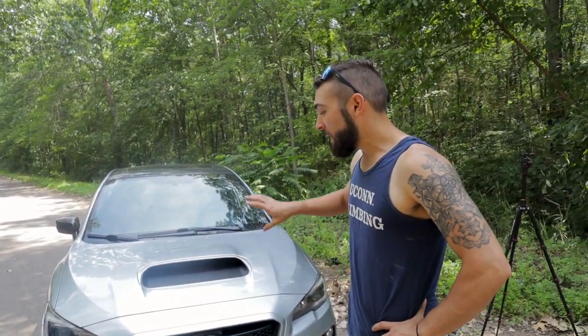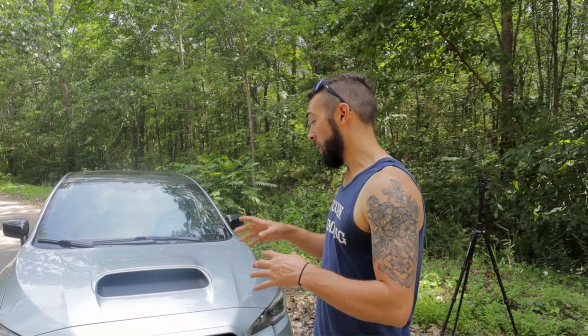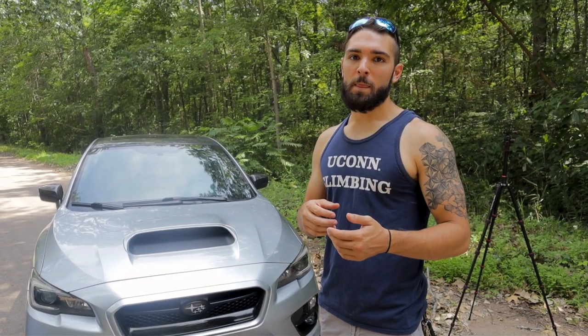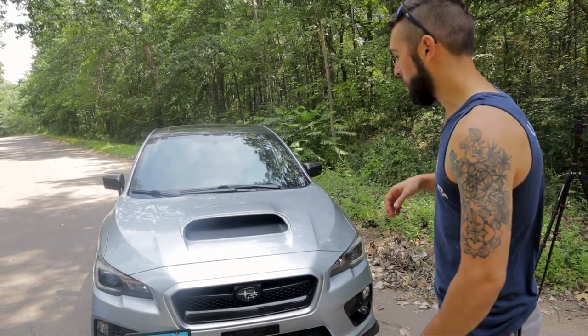Quick overview of Kyle's car: everything added is supposed to be performance-oriented. Wheels, tires, and suspension were all chosen for a balance of performance, comfort, and daily driving — nothing too extreme, though some mods are also aesthetic.